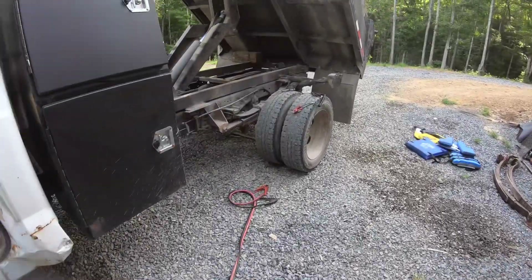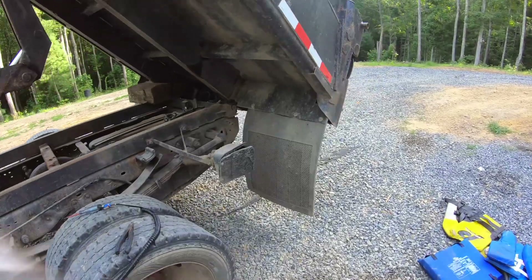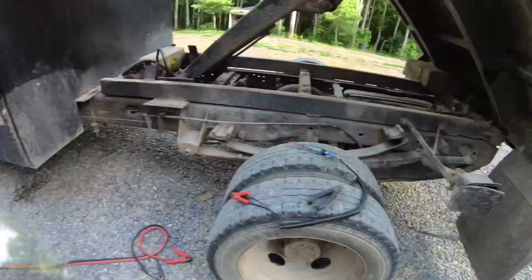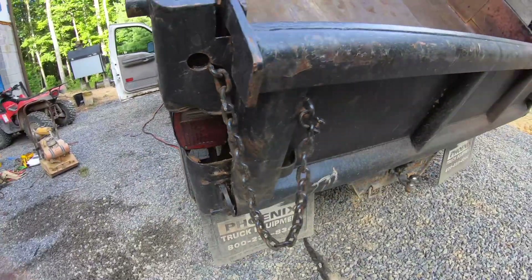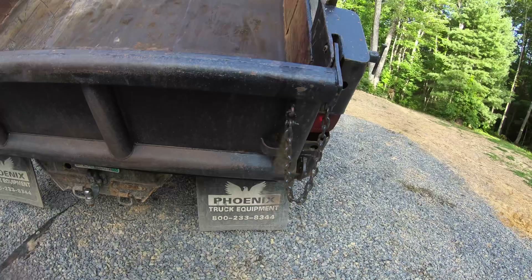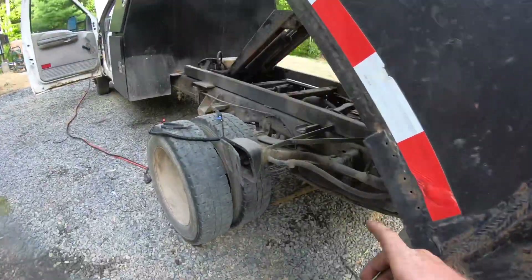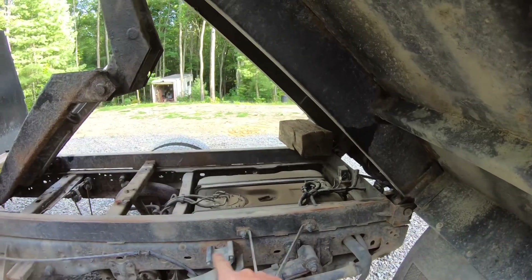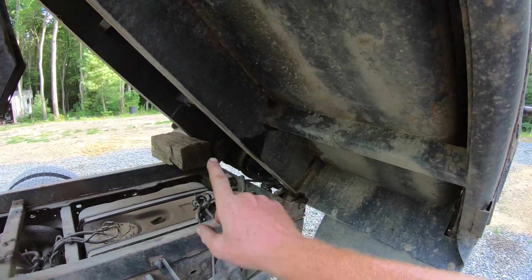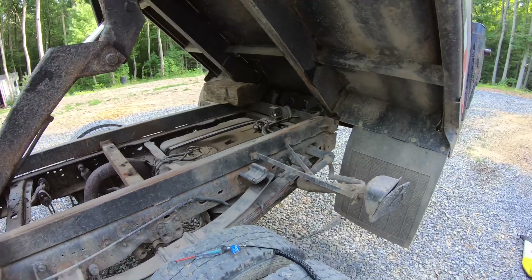Doing some repairs on the dump truck today. The problem is with this left side brake light turn signal — it decided it doesn't want to work anymore. This one on the right is working fine. I believe the fault is in the harness prior to where the trailer connection is, because the same light is out on the trailer too. Let's get into this and see if we can figure something out.